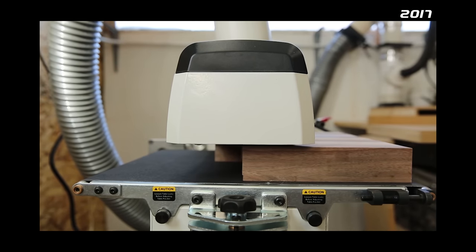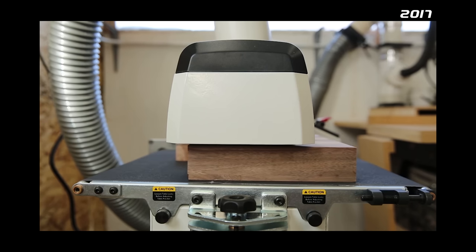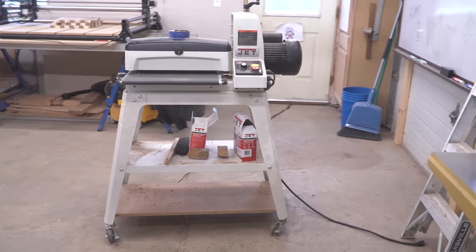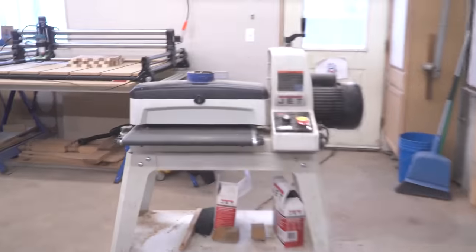Over five years later, I rarely make cutting boards anymore, but I still use this tool almost daily. Let's take a look at some of the pros and cons of this particular drum sander, and make a few upgrades and repairs while we're at it.